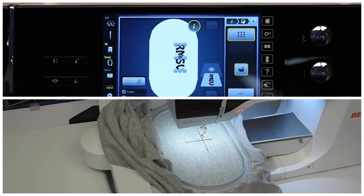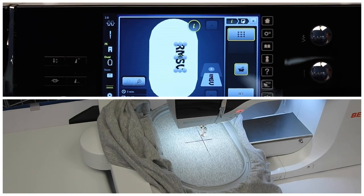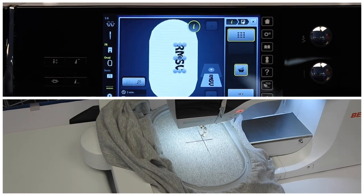Once you have found your center with your needle on your crosshair, don't forget you have to hit Set. Once you hit Set, your circle will have a yellow outline instead of a white outline. Now, when I sew, the center of my design will be in the center of my crosshair, because that is the point that I have selected.